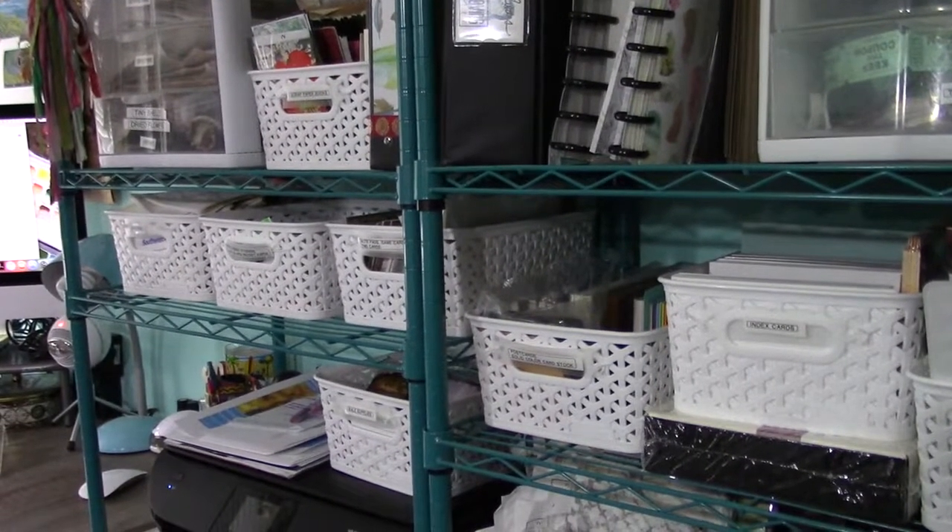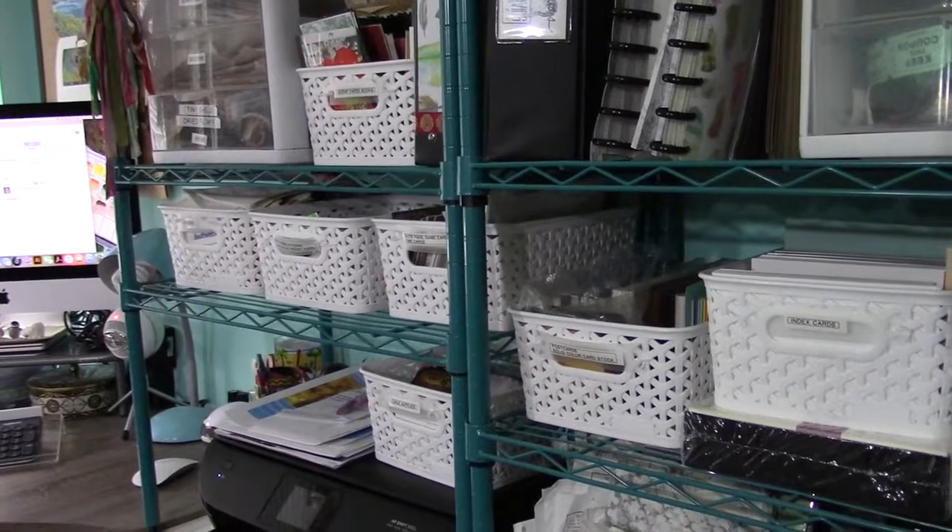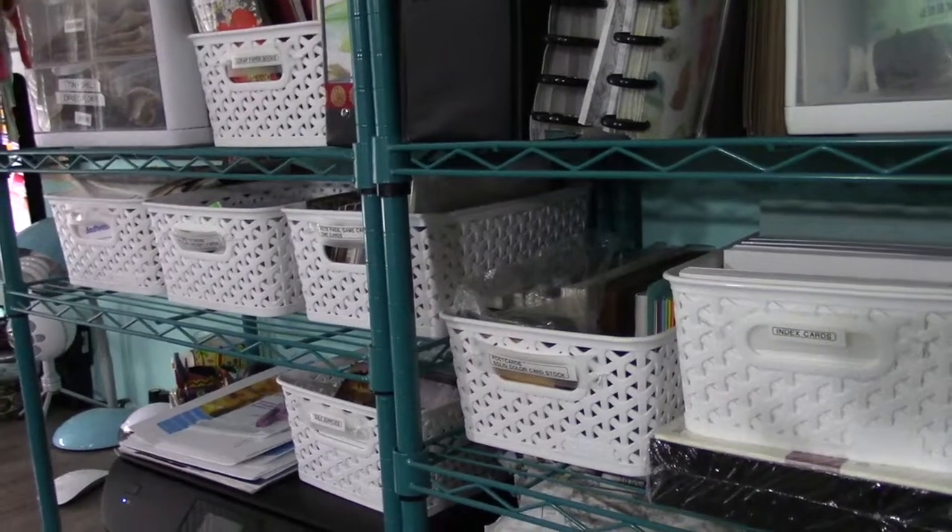As you saw, if you watched my video last month and you've been following my YouTube channel for any length of time, I keep most of my supplies binned or in drawers. There's a reason for that.